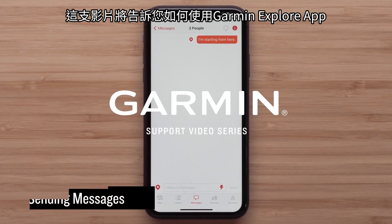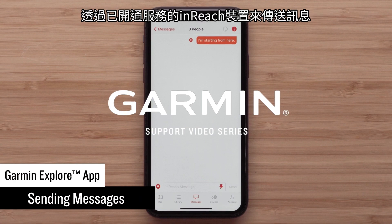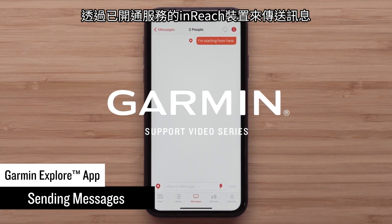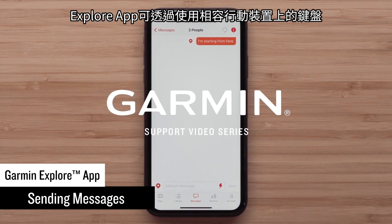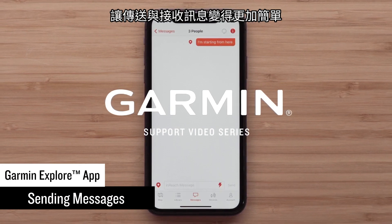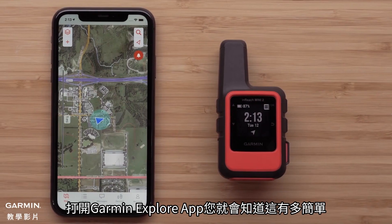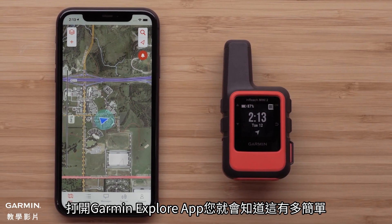Today we are going to show how easy it is to send a message using the Garmin Explore app when it is paired to an activated Garmin inReach device. The Explore app makes it easier to send and receive messages by using the keyboard on your compatible mobile device. Let's open the Garmin Explore app and see just how simple it is.